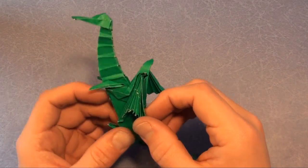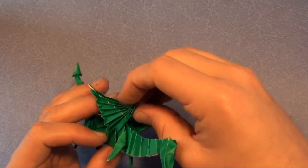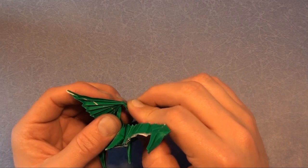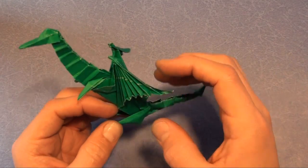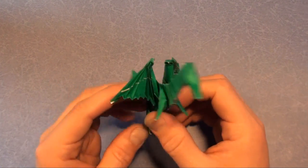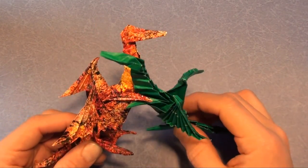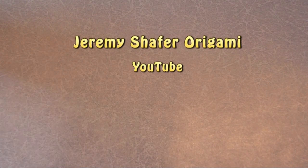And there we have it, the dragon. Pull out the wings a little bit and you can make it come forward — it looks a little bit nicer. It's an action model. So there you have it, the origami dragon. If you make another one you can have them battle, or maybe hug. Happy folding and don't forget to subscribe to Jeremy Schafer Origami. Later.